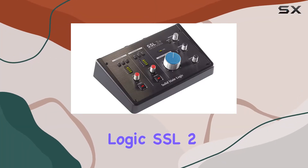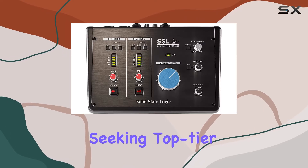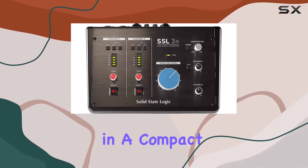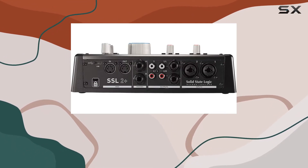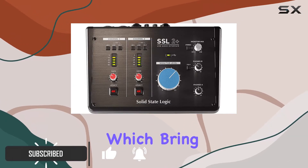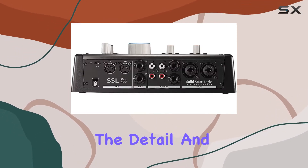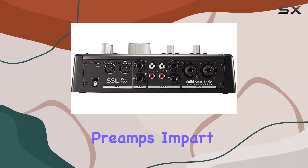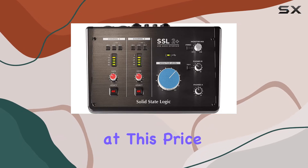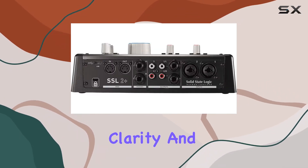The Solid State Logic SSL 2 Plus is a powerful tool for artists and producers seeking top-tier sound quality in a compact package. Its standout feature is undoubtedly the SSL-designed microphone preamps, which bring the industry-renowned console sound to a USB interface. The detail and richness these preamps impart are unmatched at this price point, ensuring your recordings are imbued with clarity and depth.